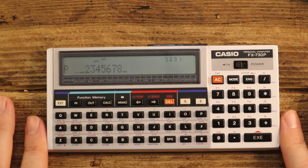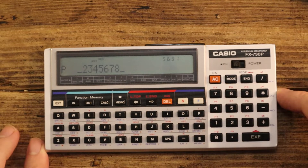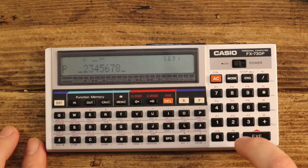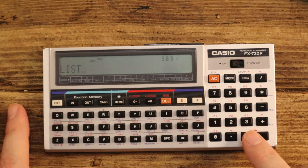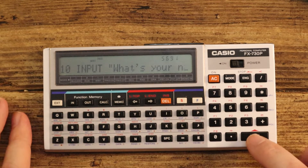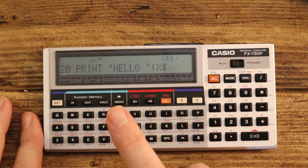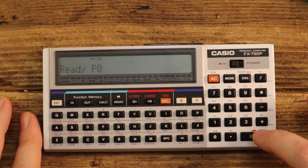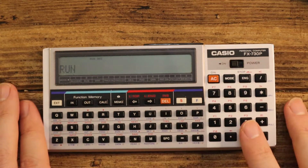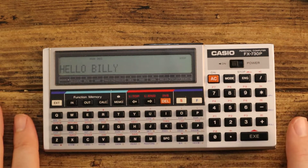The key combination is a little unusual. If I press S — which triggers all the red writing — and then P0, and type in LIST, I get the actual program I've input: 'What's your name?' and if I scroll down, line 20 prints 'Hello' followed by the variable I've written. Let's run it quickly: Mode and 0 takes us into Run mode, then type RUN — there we go. It asks 'What's your name?' I say 'Billy' and it says 'Hello Billy'.